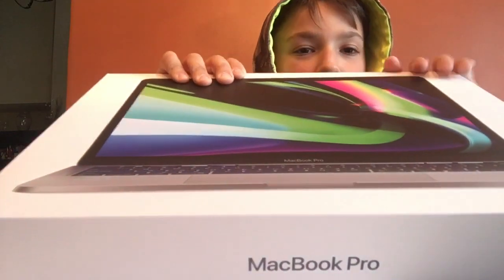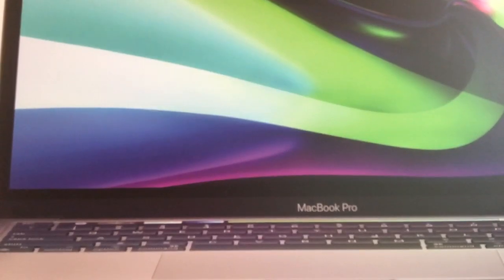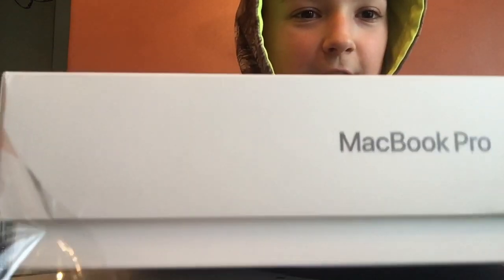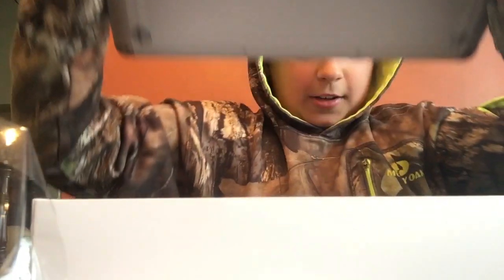So then after that you're going to want to flip your MacBook to where the bottom is right here and just pull the top off. This is an M1, so this is not going to be like any other computer.